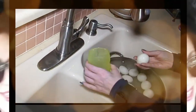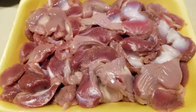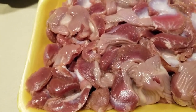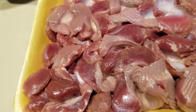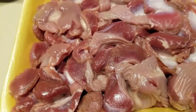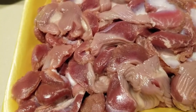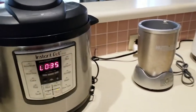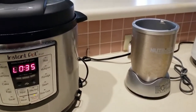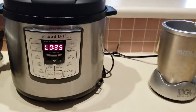Hey everybody, it's Alma — welcome back to Keto Meets Menopause. It's gizzard time, guys! I made some fried livers the other day, and Hector said, 'Alma, what about gizzards?' — and I thought, what about gizzards? Just kidding, I love gizzards. Welcome to the kitchen — we're about to cook gizzards!